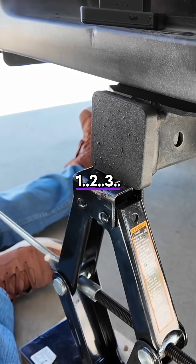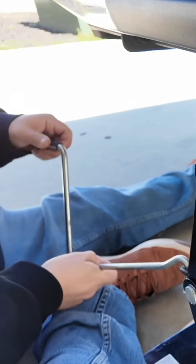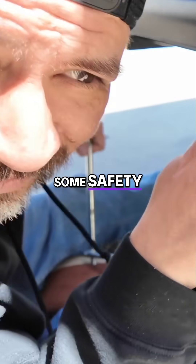One, two, three... 16, 17, 18. I better put on some safety goggles.